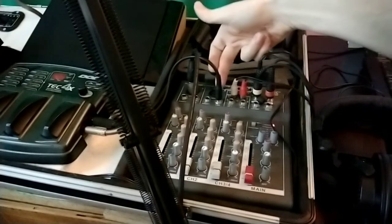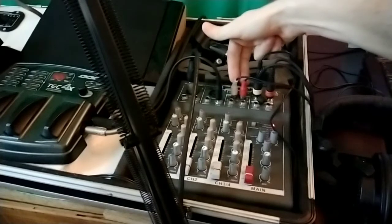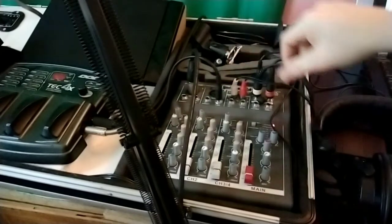I have my microphone going into the first channel, my guitar going into the second channel, and then channels 3 and 4 get my input from my phone, which is my drum machine.